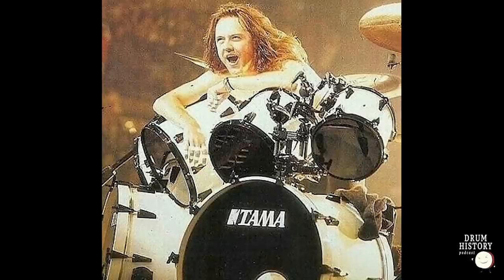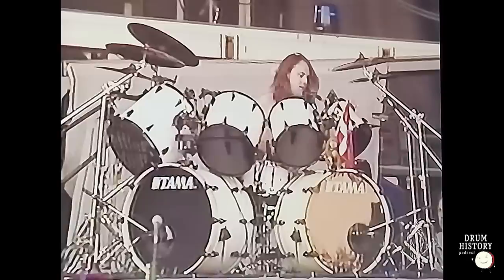Now we get to the famous white Art Star kit — maybe the most famous if not the second most famous kit in the world. The Wherever I May Roam tour starts August 1st in Petaluma, California. For two shows before getting going he's using that gray Grand Star Custom from the Damage Justice tour with chrome hardware, then we move into the Art Star era. For years this has been a big point of debate — I'm going to clear it up today: they are Art Star 2s. There is no doubt.